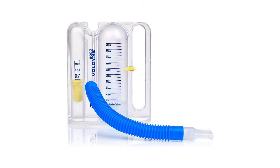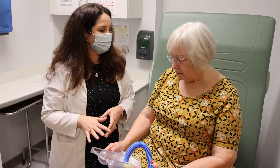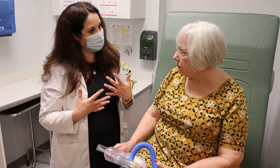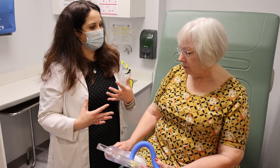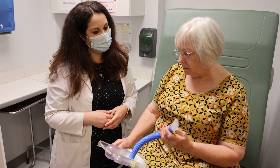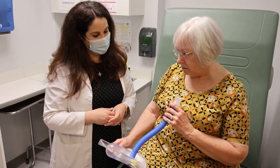This is the incentive spirometer. To use the incentive spirometer, you want to take a deep breath in and exhale all of your air. As soon as you empty your lungs of air, put your mouth on the mouthpiece and take a slow deep breath in.